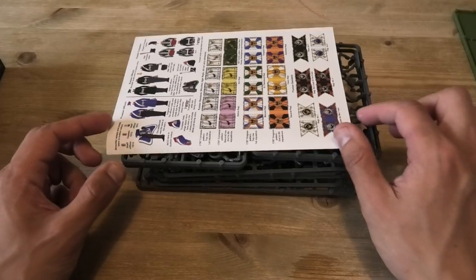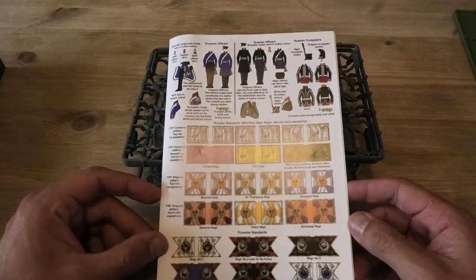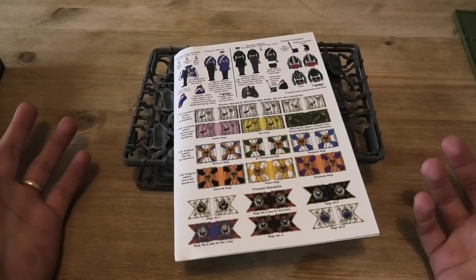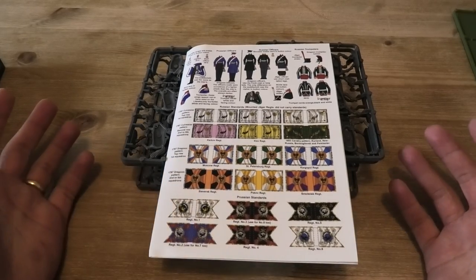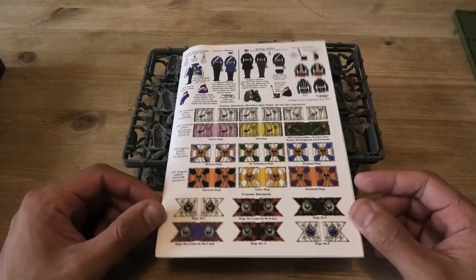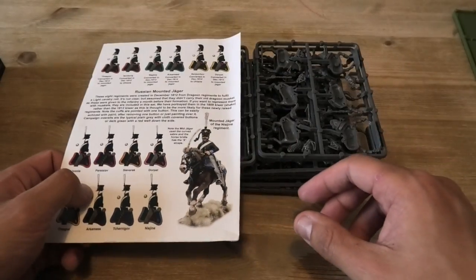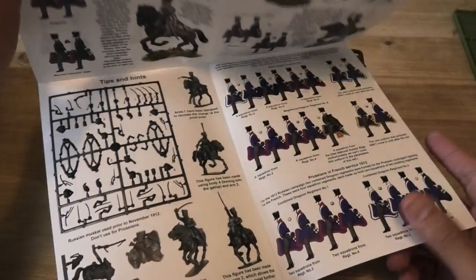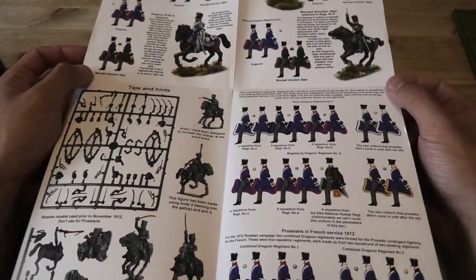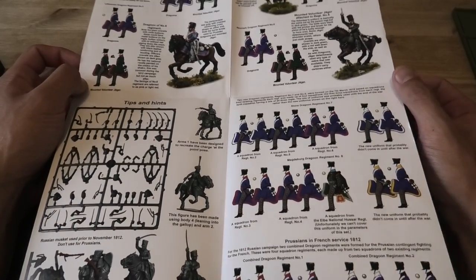I'll put those to one side. The next thing is the information sheet. I think these have been getting steadily better in terms of the Perry offerings — I apologise for the glare, I'm in a different setup to normal. As you can already see, there's a wealth of information and flags on the front here concerning Russian dragoons. This one unfolds into what is an A3 poster style format, and you can see the very large volume of information available in here.